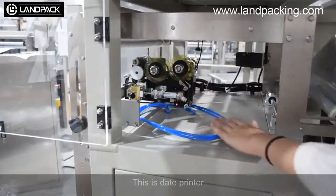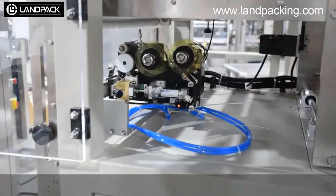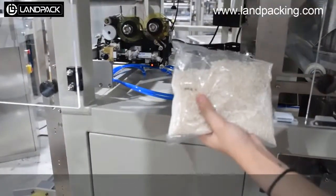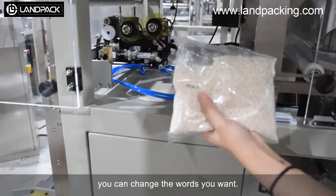This is the date printer. Here is the format of the date printer — you can change the text as you want.